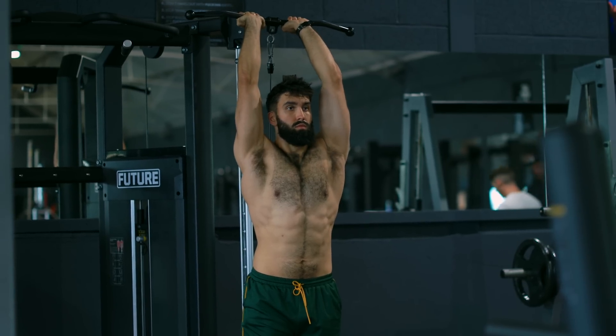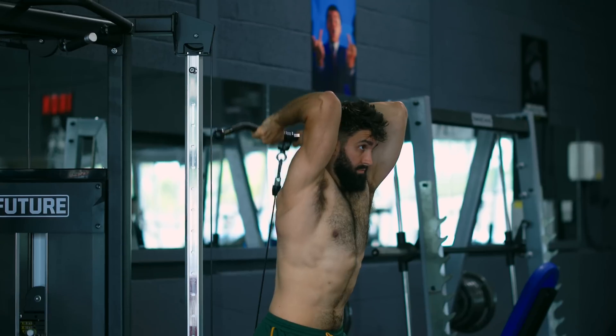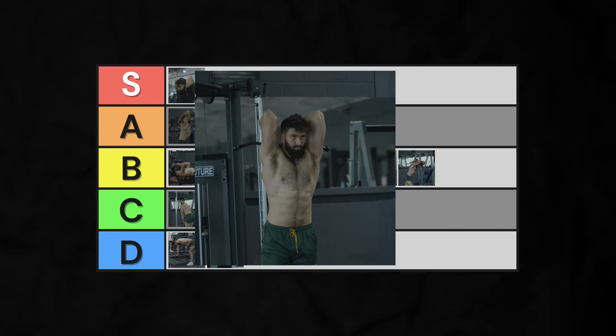The cable overhead extension, on the other hand, has all the benefits of the dumbbell overhead extension, but can be a bit awkward to get into position for. Low S-tier.